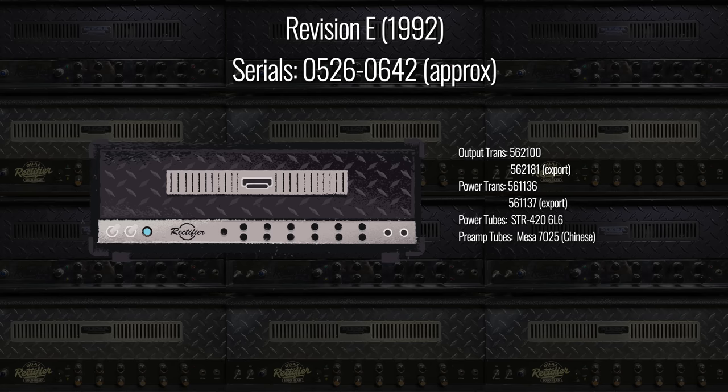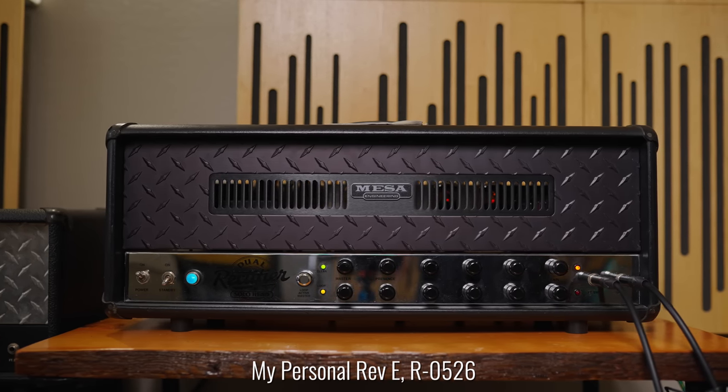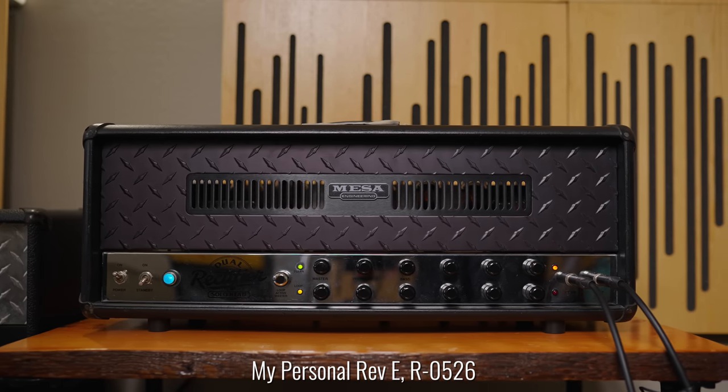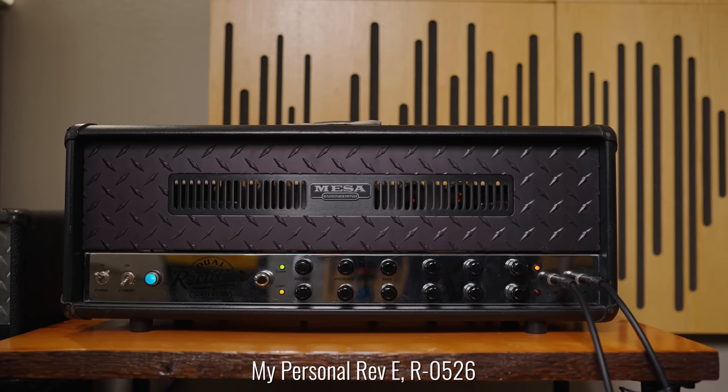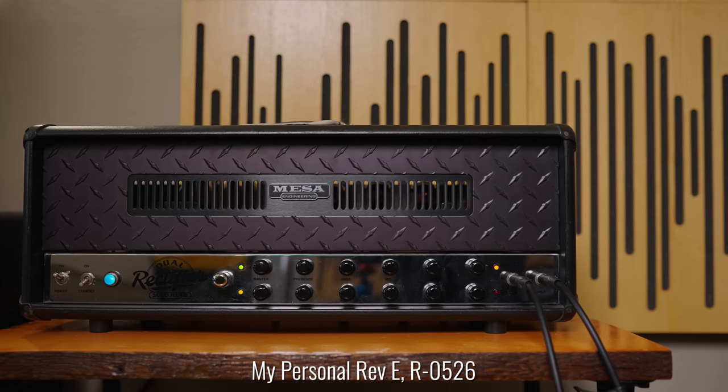After Revision D, we have the shortest revision of any of the rectifier amps — Revision E, which lasted approximately 100 amplifiers. I own serial number 526, which is the earliest Revision E I have been able to verify, and my amplifier is one of maybe three or four that have factory chrome chassis and black tread plate, which was a $100 option at the factory, so this amp would have cost $1,195 brand new in 1992. Revision E is a little barkier and brighter than C and D, falling in between D and F — a very aggressive circuit — and it was essentially a stopgap while Mesa waited for the new circuit boards for Revision F.